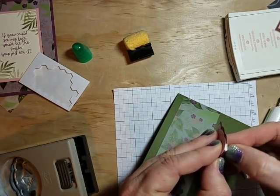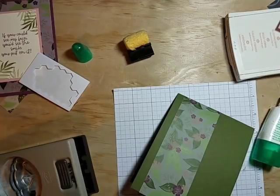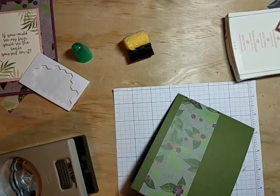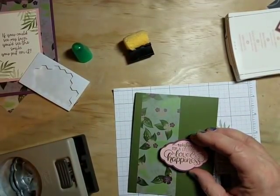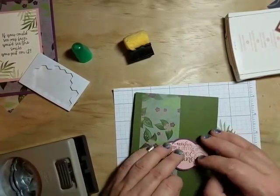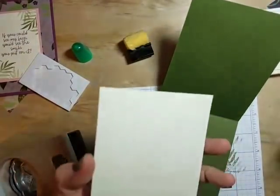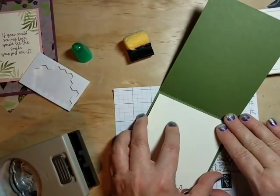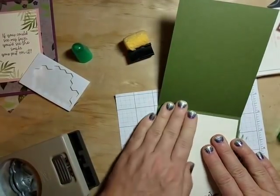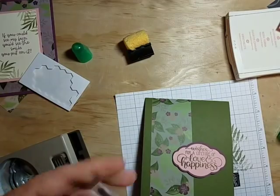I'm putting just two dimensionals on — that will suffice for this piece. I just got these fun Color Street nails; they're easy to apply but I'm still getting used to having them. They kind of get in the way a little bit with peeling backings. I'm putting this piece down in the corner, then bringing in our inside piece and placing it right inside.